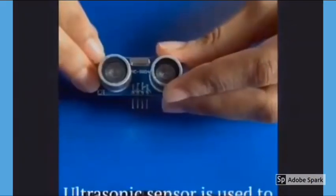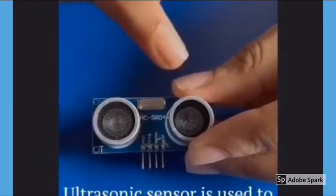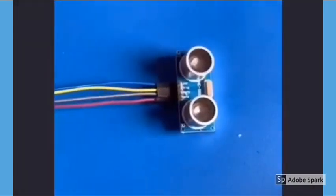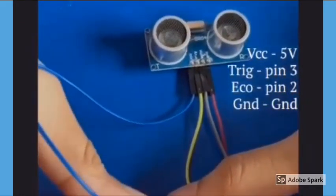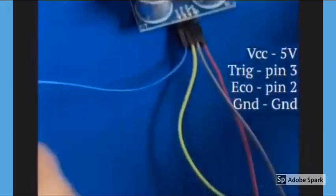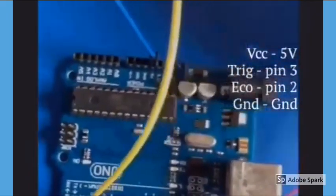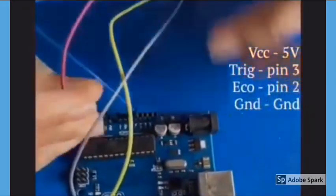The ultrasonic sensor has four pins: VCC, trigger, echo, and ground. Take four male-to-female jumper cables. Connect the VCC to 5V, the trigger pin to pin number 3, the echo pin to pin number 2, and ground to ground.